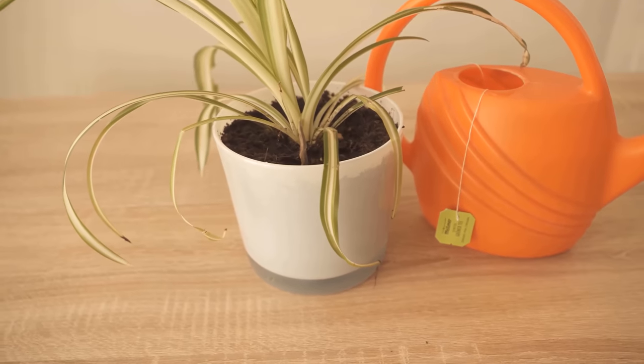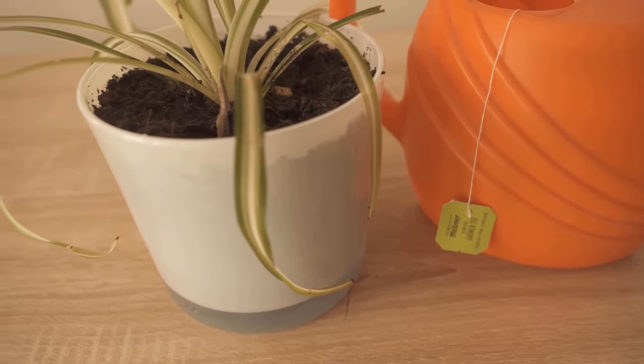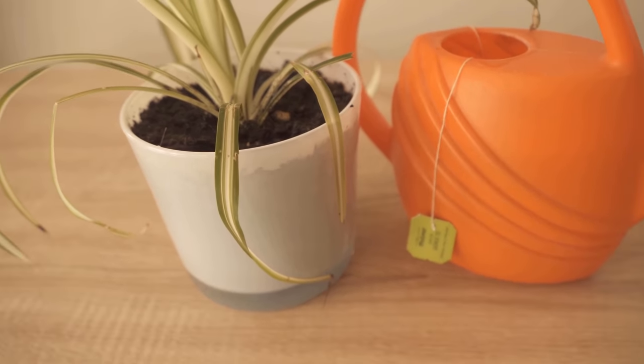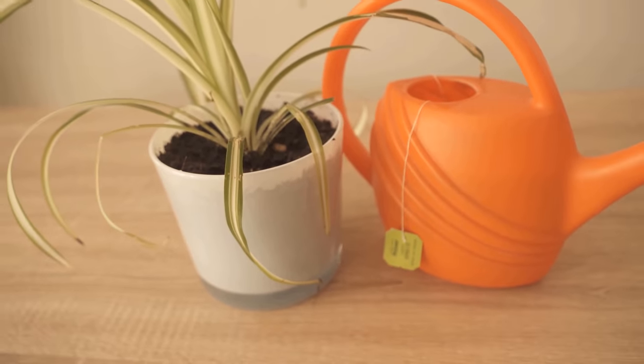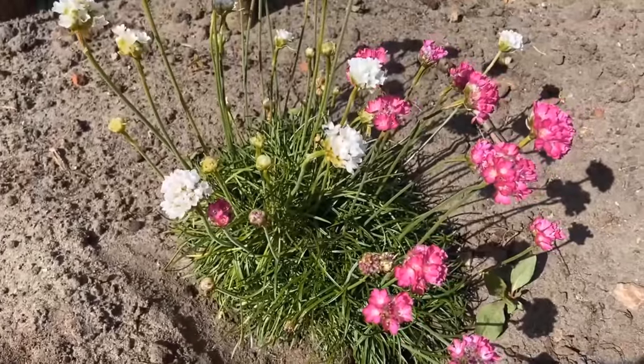Now, do you also want to know why you should spray your cut flowers with hairspray? Then be sure to check this video, which I'm linking here. If you liked the video, I would be really happy about a thumbs up. And don't forget to subscribe to this channel and activate the bell so you don't miss any new video.